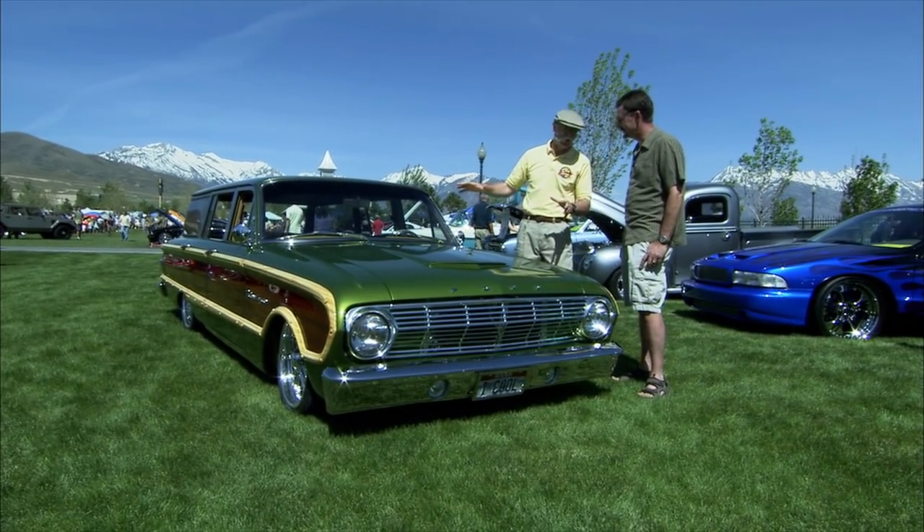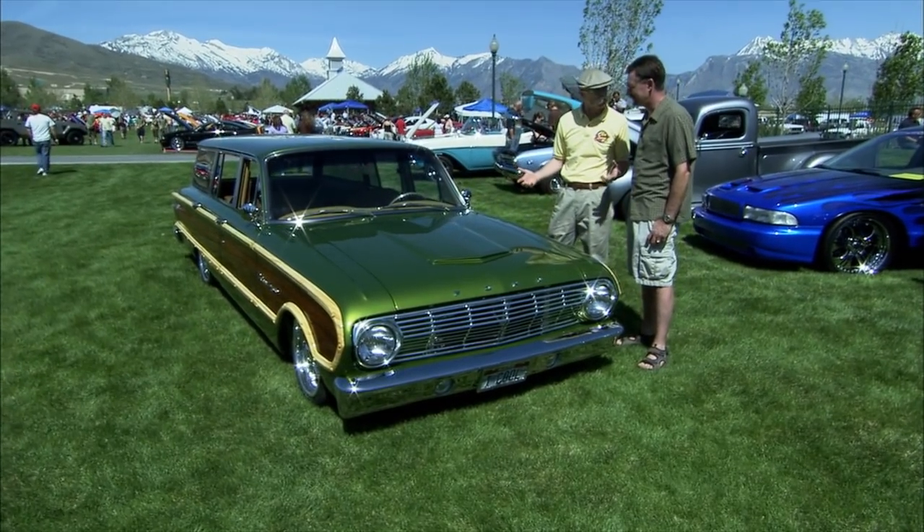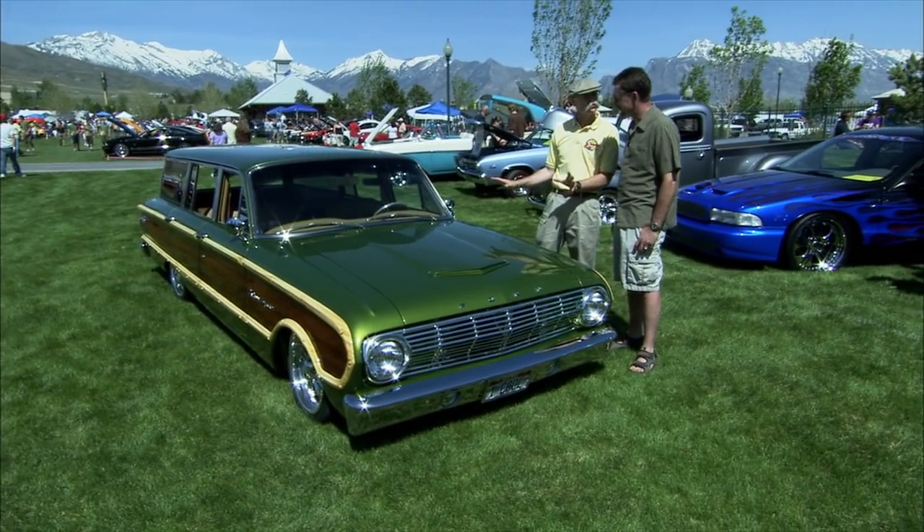Well, Jeff, this is a fabulous car, and I got a soft spot in my heart for Falcons. My wife's got a 63 Futura Convertible herself, but it doesn't look anything like this one.